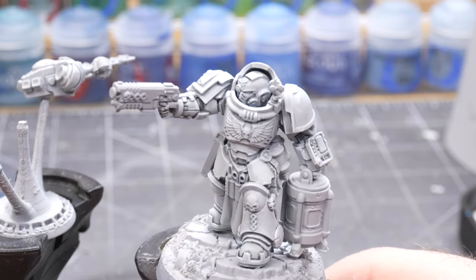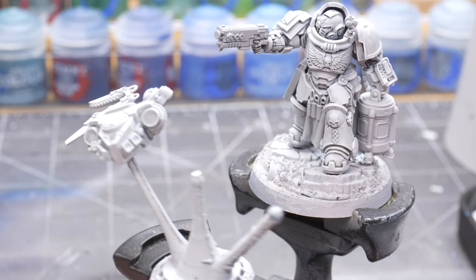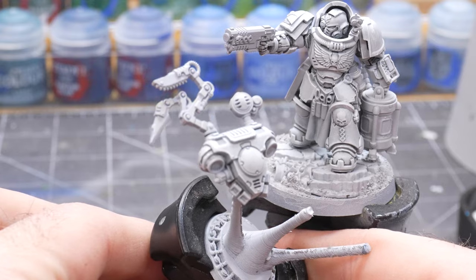If you're looking for a white armor recipe, this is it and you can stop watching this video. However, I hope you stick around to see how I paint the rest of the details on the Apothecary Biologus Marine.